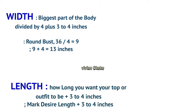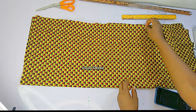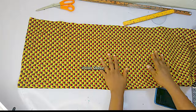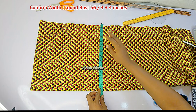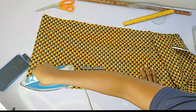Now for those marking body measurements and not using a pattern, go ahead and fold your fabric into two. I have my fabric here and I'll be folding this from the wrong side — we're going to be marking all the body measurements on the wrong side of the fabric. I'm confirming my folding: the width is my round bust divided by four plus four inches allowance. I'll press this down so it lays flat and we'll start marking.